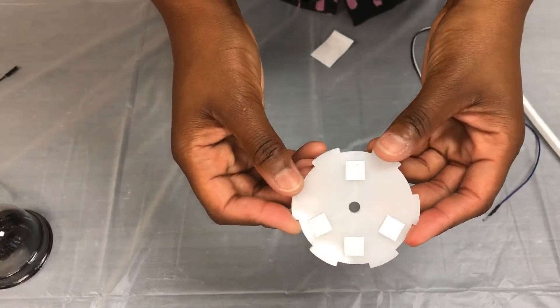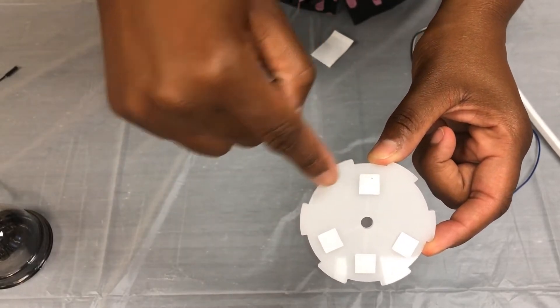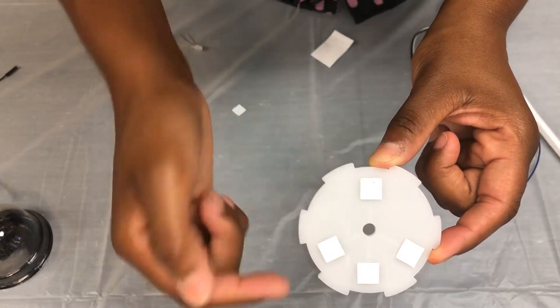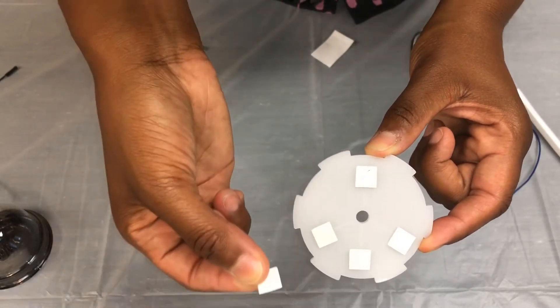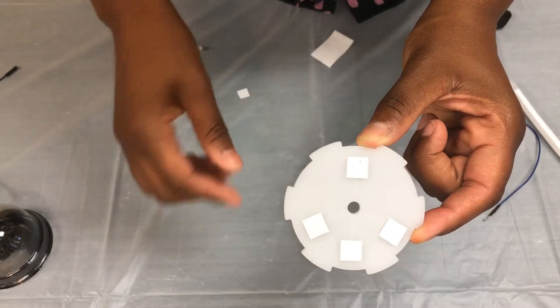The first thing you need to do is take your sticky foam squares and place them on your disc. There should be squares outlined on your disc showing you exactly where to place your sticky foam squares. Remove the plastic backing from your sticky foam squares once you've placed them where they belong.